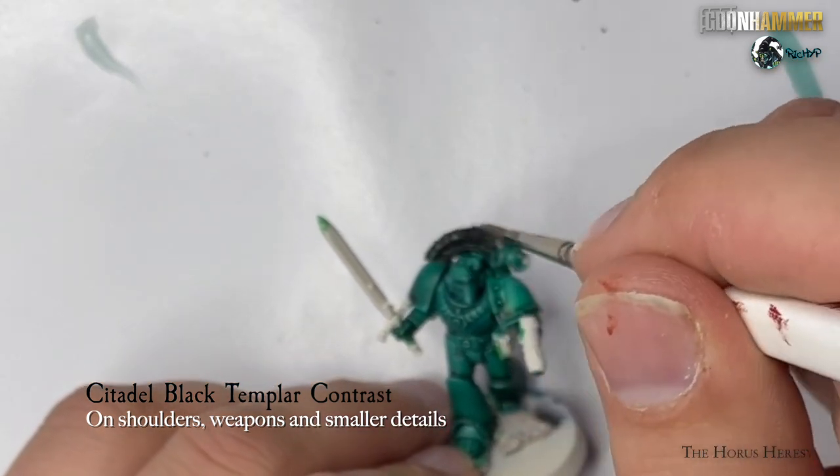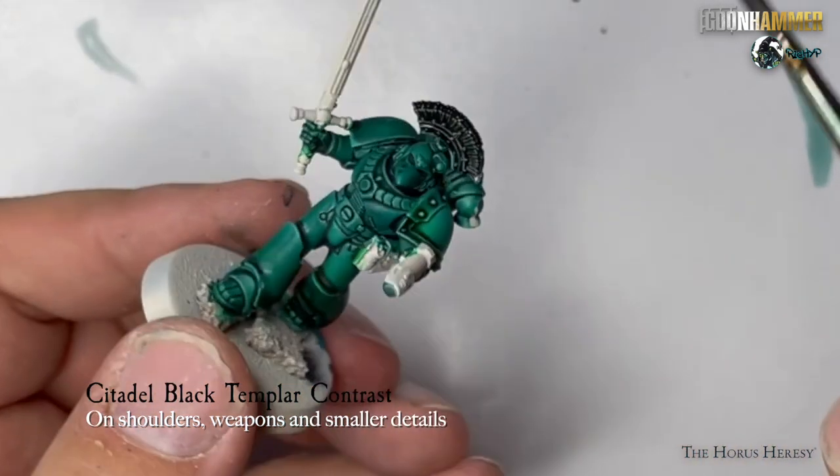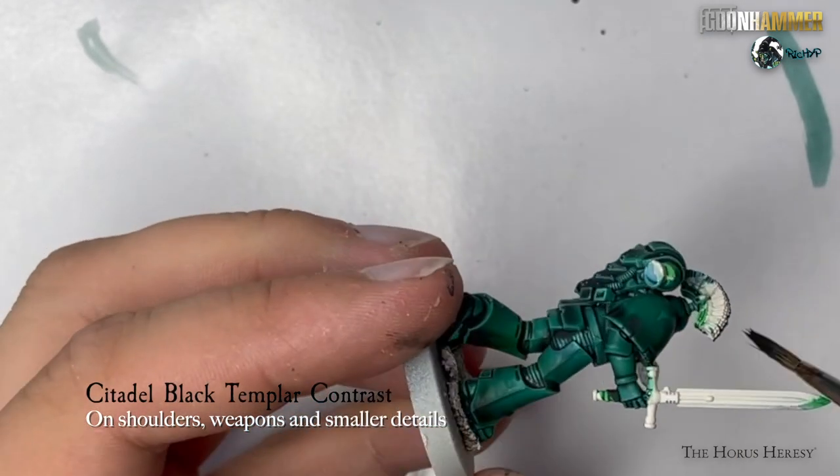For any parts of the model that are going to be black or metal, cover the entire area in Citadel Black Templar Contrast Paint.